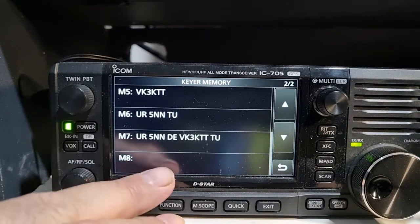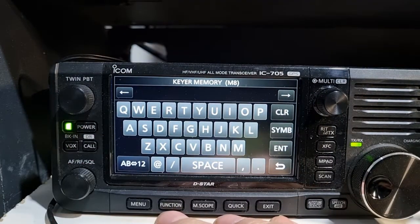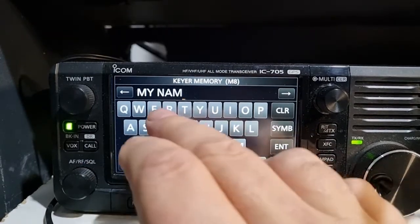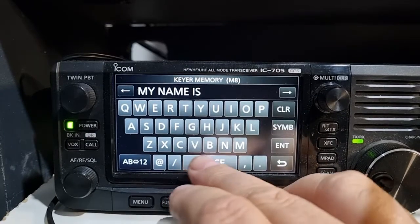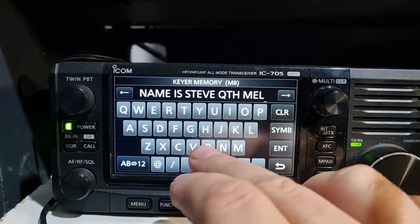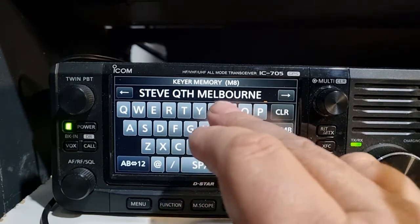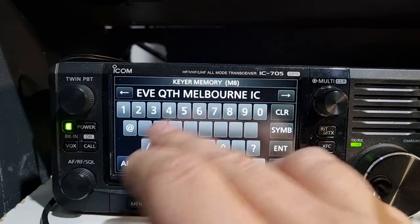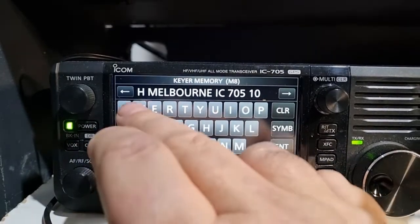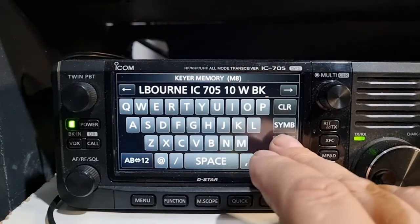How do I program it in? I kept this one free. You do edit and then basically the number entry. So you put in - my name is - let's put: Ed Steve. Then QTH Melbourne.